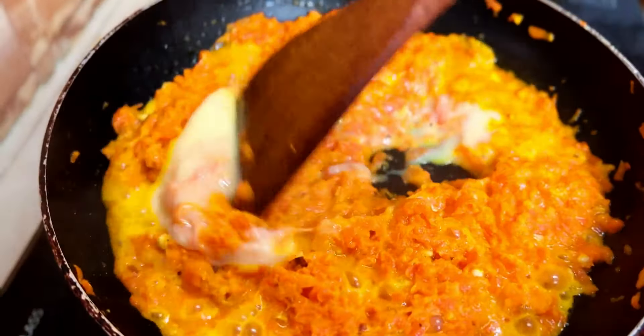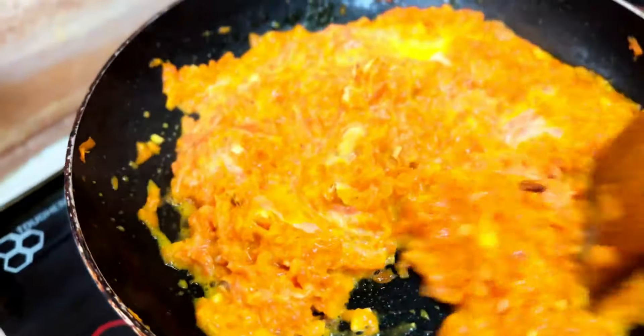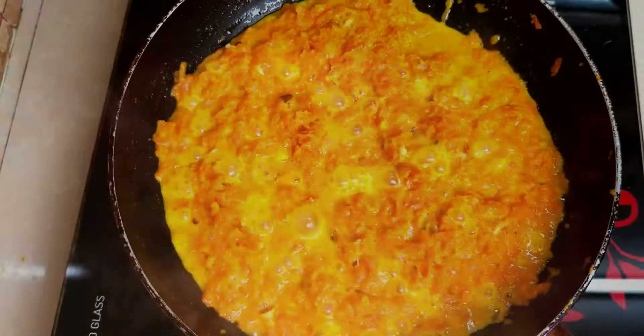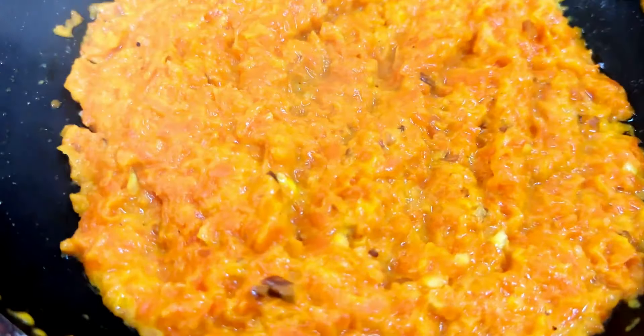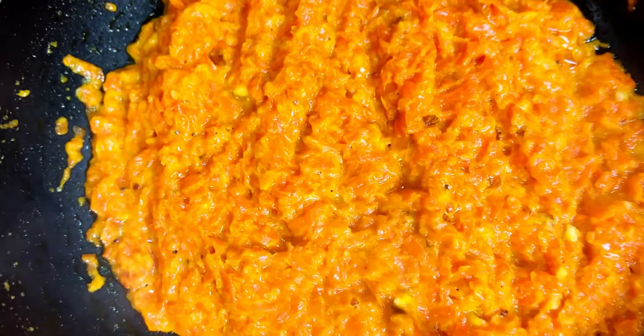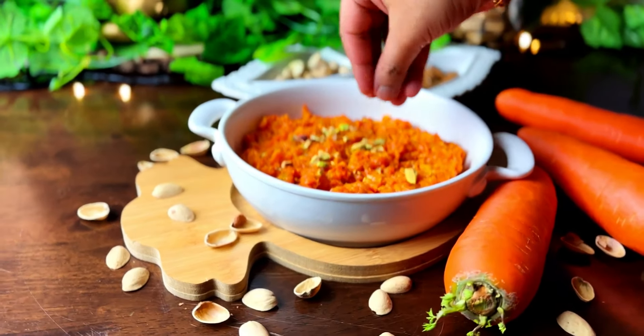For a twist, consider adding 3 tablespoons of condensed milk, rendering a creamy texture that elevates the dish to new heights. Allow it to thicken, reaching a velvety consistency that speaks of culinary perfection. Once achieved, carefully dish out this vibrant creation onto a serving plate.